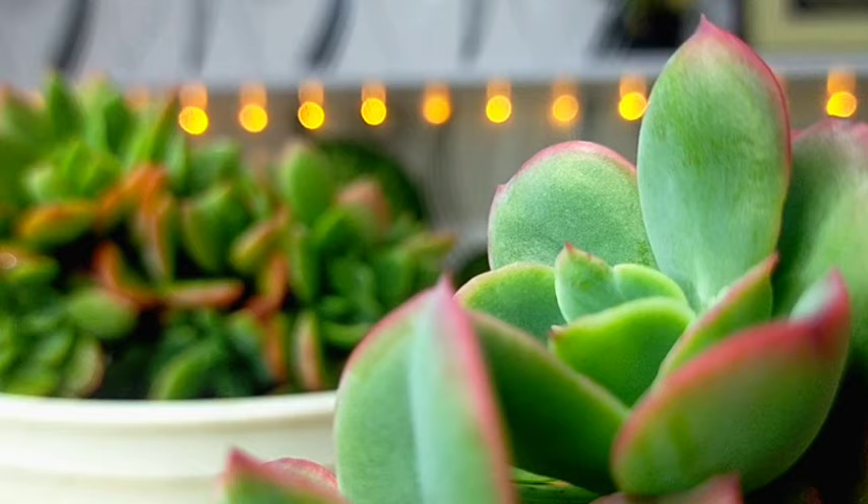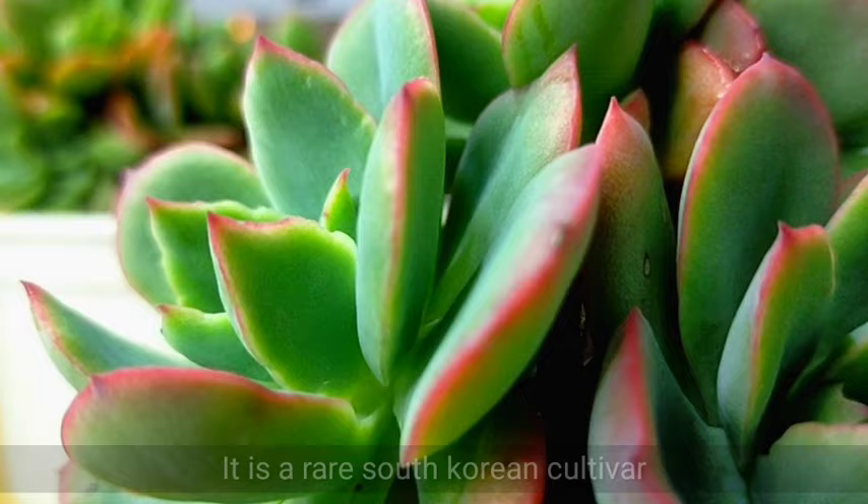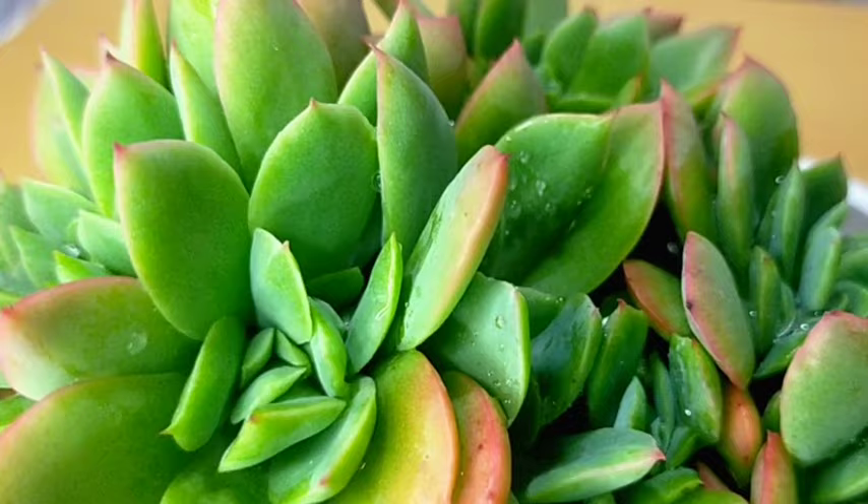Hello everyone, welcome to Desert Succulent. For today we will be talking about Echeveria luella. This is a rare South Korean cultivar and it's really one of those succulents that are collectible. If you are someone who loves succulents, then these should be part of your collection, although the luella we have right now is just locally propagated and not the imported ones.